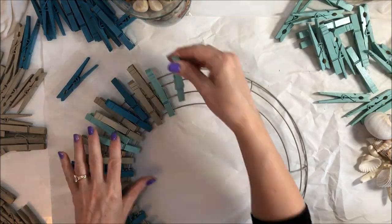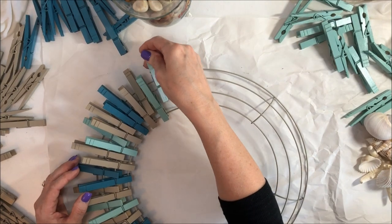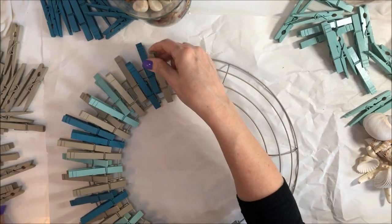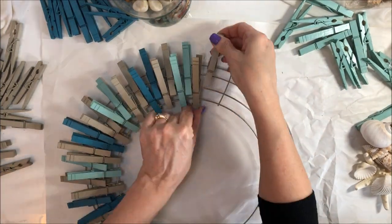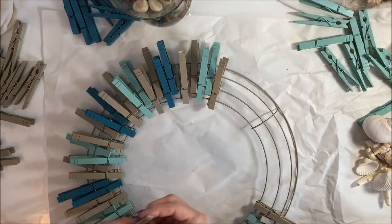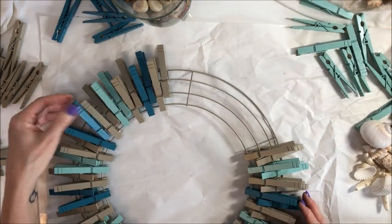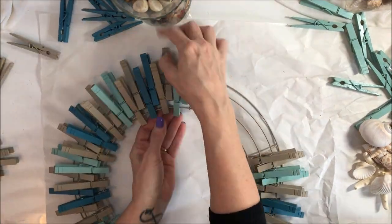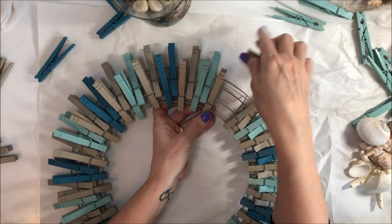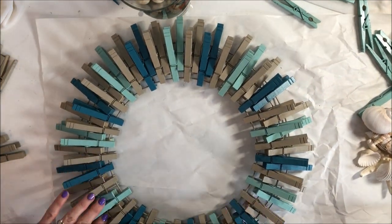I'm going to put one down there and go back and forth. All right, so I have all of the clothespins on there. Now I'm going to start hot gluing the shells on.